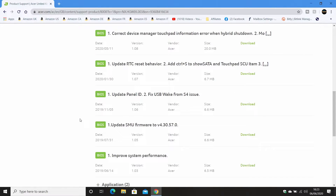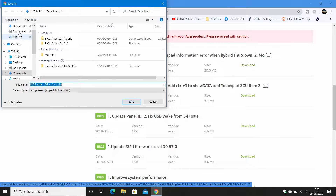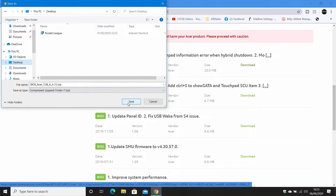Looking through the BIOS versions — I checked mine earlier and it's currently on version 1.05. There have actually been a few BIOS updates since then, which is really good to see. It means Acer are taking notice of potential problems and updating the firmware and UEFI BIOS over time. The latest one here is from the 11th of May 2020 and this is version 108. So I'm going to go ahead and download this onto my Windows desktop and then click save.